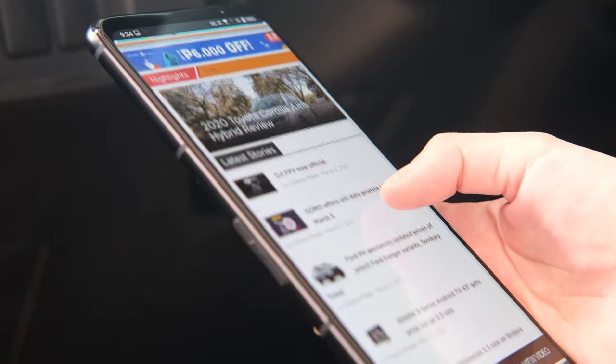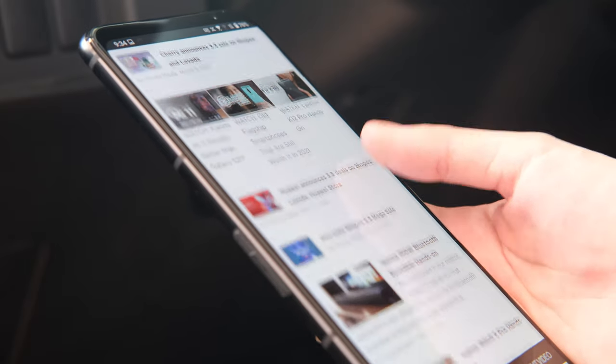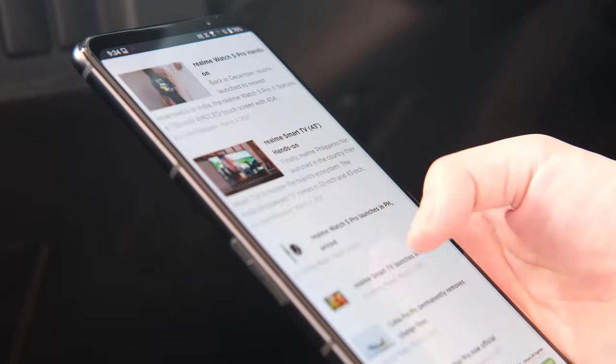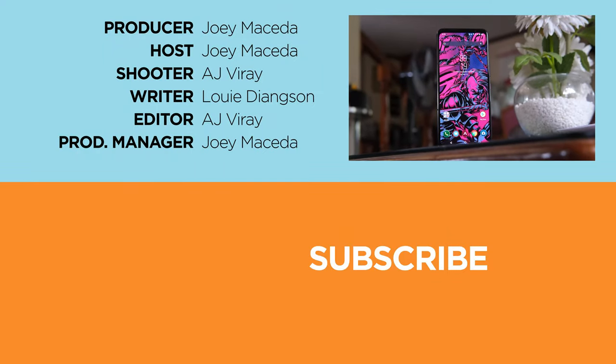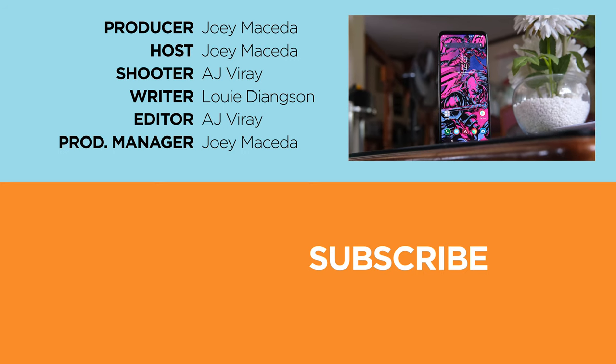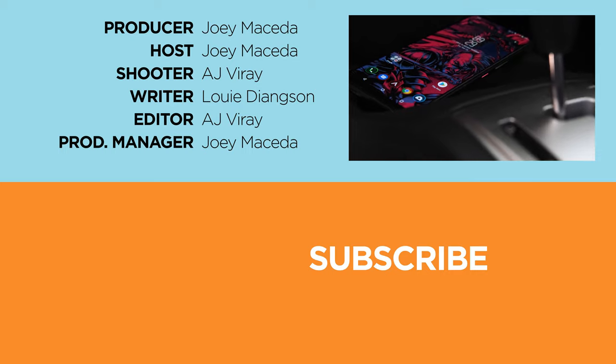So that's it for our full review of the ASUS ROG Phone 5. What do you guys think about this awesome gaming phone? Let us know in the comments down below. If you enjoyed this video, please drop a like, subscribe to our channel for more content, hit the bell icon so you don't miss any future uploads, and be sure to visit fugatech.com for the latest tech news and reviews. This has been Joey, and I'll see you guys in the next one.